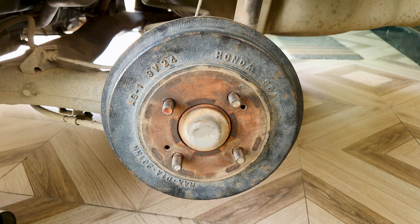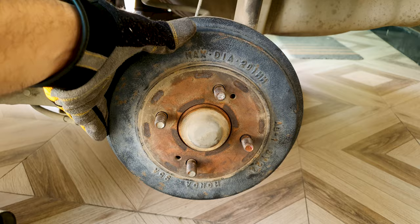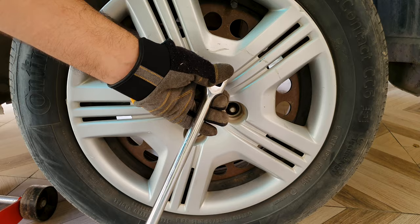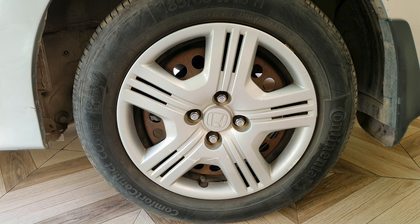I made the adjustments off camera — I had to go back another four clicks, so you have to fine-tune it. The drum isn't moving as freely as before; there is some resistance, which is where it should be. Keep the parking brake off and tighten the lug nuts in a crisscross pattern as much as you can.